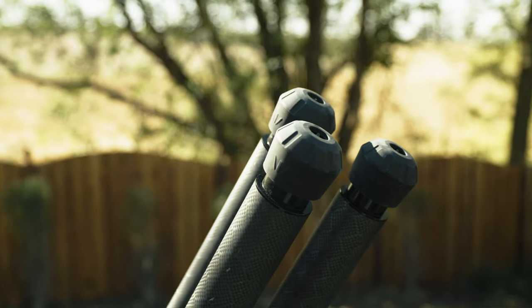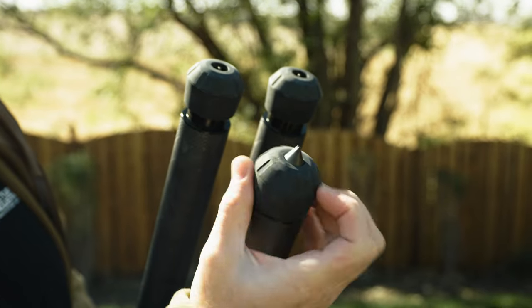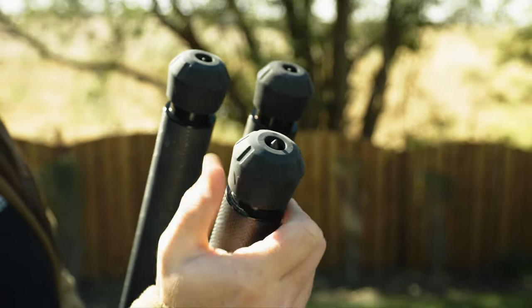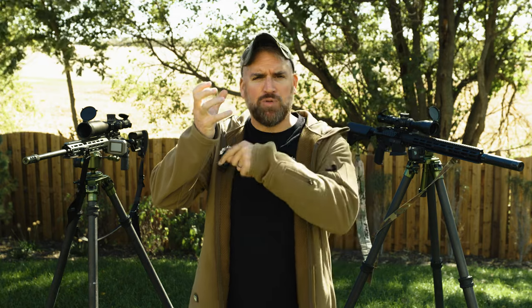Diving into the tripods themselves, we see they have rubberized feet that you can rotate to expose a spike underneath for terrain that needs added stability. I like this because the spikes aren't something extra I have to carry around and dig out of a bag. On some of my other tripods that have removable spikes, those spikes just sit in my bag. This integrated system is far more useful, though I do wish the spikes would lock in either a deployed or stowed position.